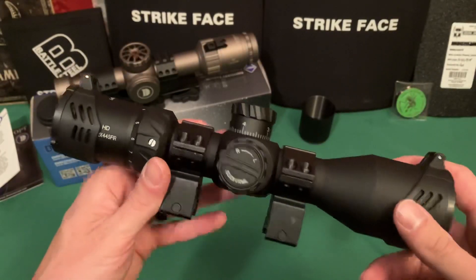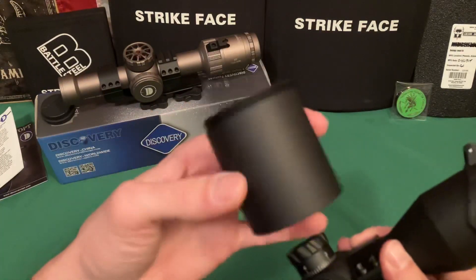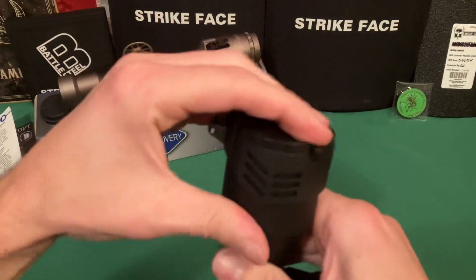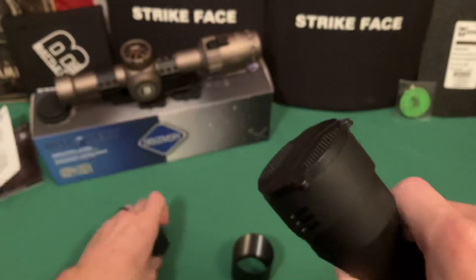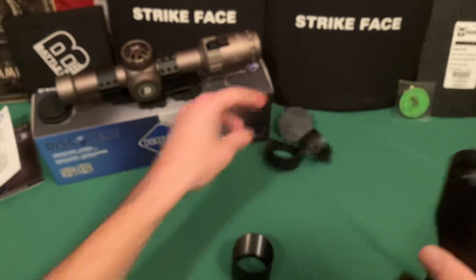For the price, that's not a big deal — I'm going to replace them with something like a Burris QD mount anyway. The rings come with the scope; you can use them or not. That's just a minor criticism. The scope also comes with a sunshade and flip-up scope caps. The rear cap could be a bit more snug, but they work fine and come off easily.